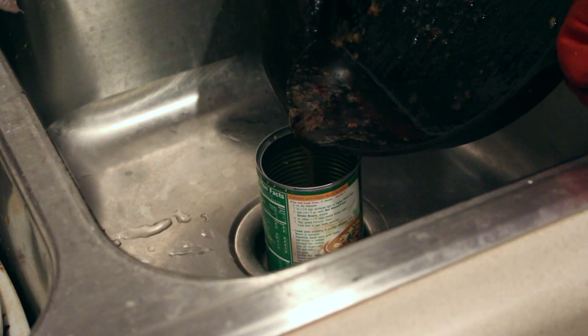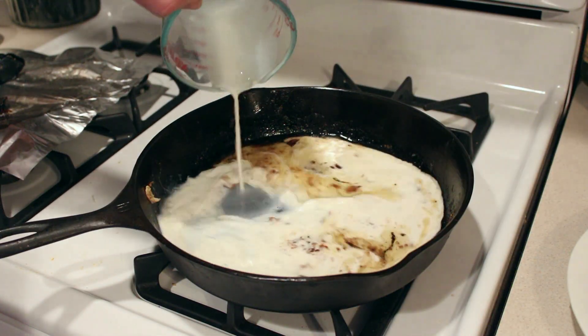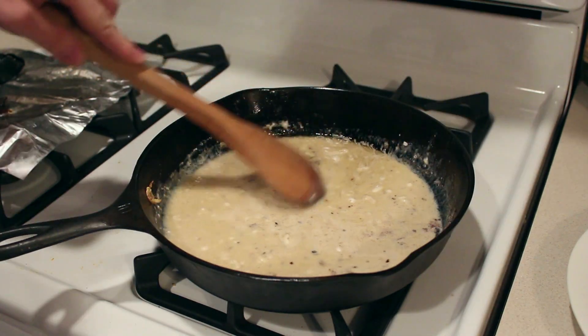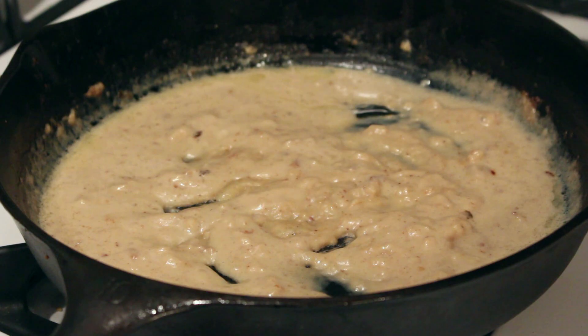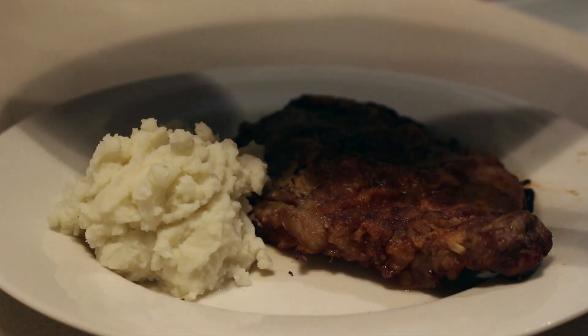Remove the meat from the oil and pour off all the juices and drippings until you have about 3 tablespoons of it left in the skillet. Add three-quarters of a cup of milk, 3 tablespoons of flour, some salt and pepper, and stir it all together. Cook the gravy until it starts to get thick and bubbly, then add another half cup of milk. Cook for a couple of minutes and serve with the steak.